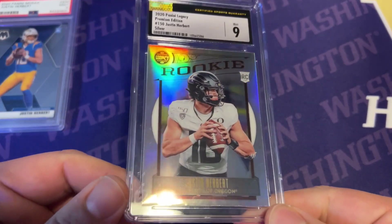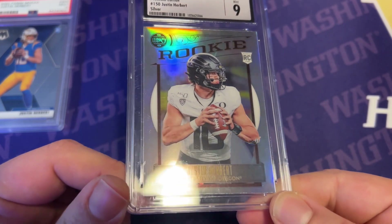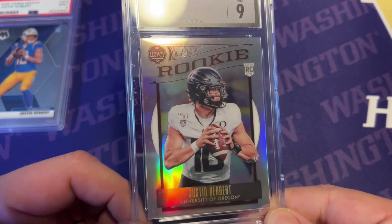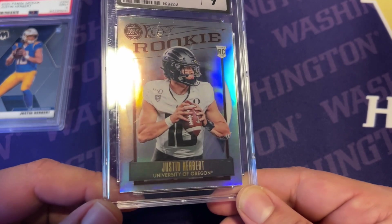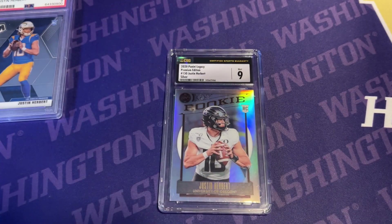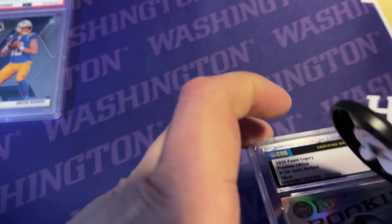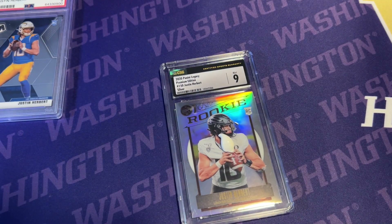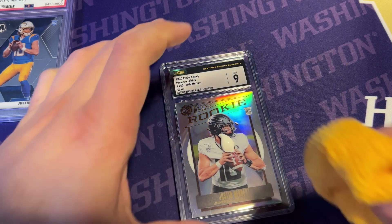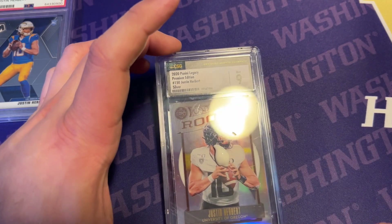The scratches are definitely still there — I could probably try it again. It definitely looks and feels a lot better than it did. It's not so bad that I can't live with it, but figured if this is a solution, might as well clean it up a little bit. I'll pay a little more attention to rubbing harder on the top and on the sides, where a lot of the scratches are.